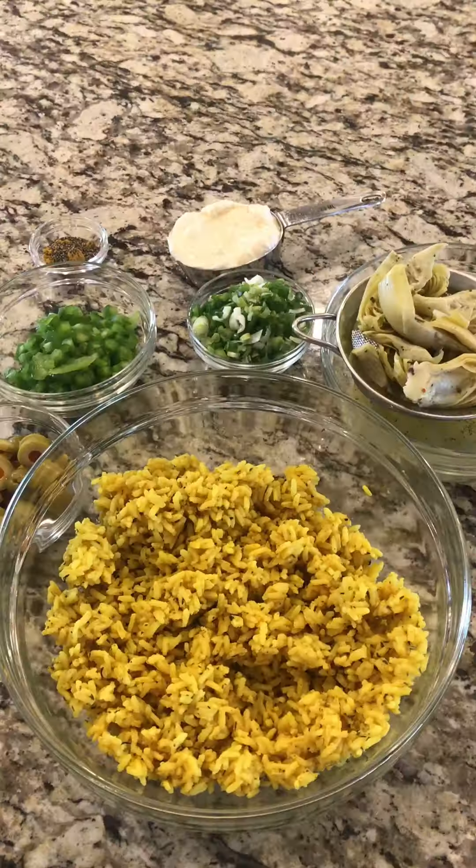The first salad we're going to put together is the artichoke and rice salad — and I'm going to warn you now, it's really good so it's really addictive. It's got a lot of flavor and complexity, so let's go ahead and put it together and when you try it out you'll know what I'm talking about. I've gone ahead and measured all my ingredients so putting this together will be a snap.